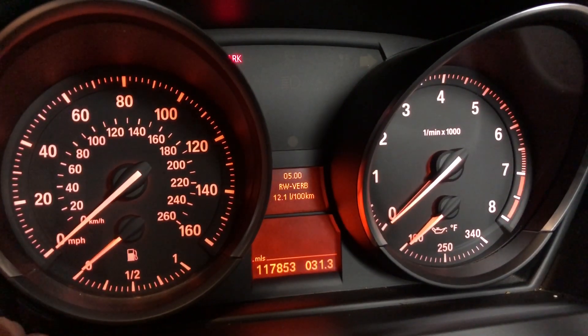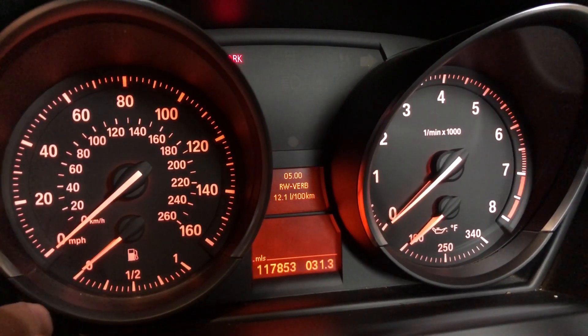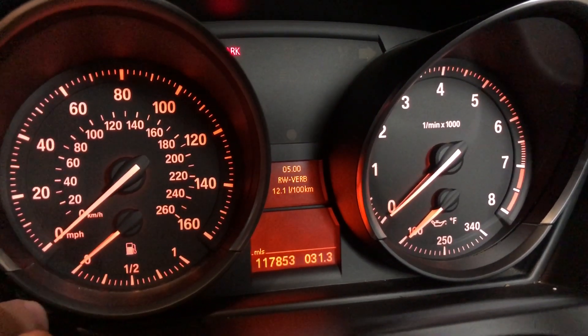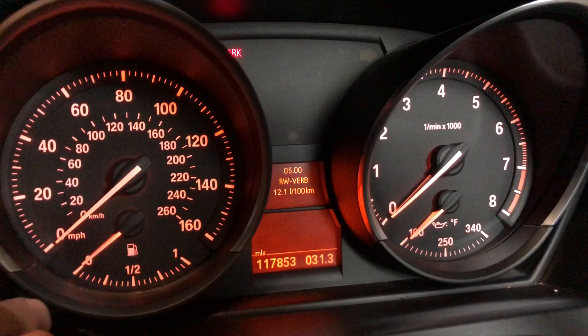Menu 5 is distance consumption in liters. So 12.1 liters per 100 kilometers. I don't really know if that's good or bad, but there it is.